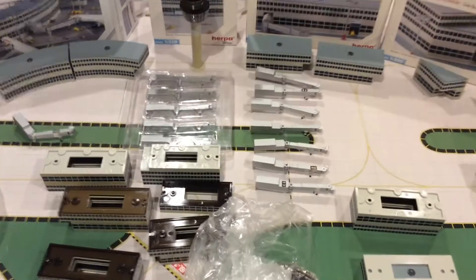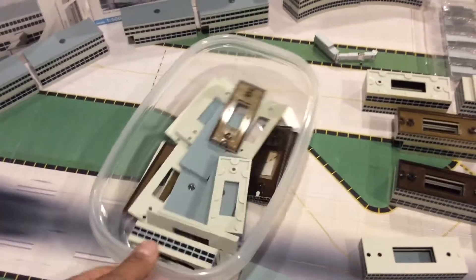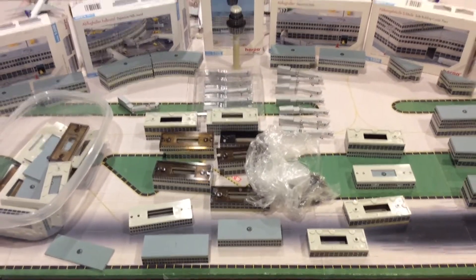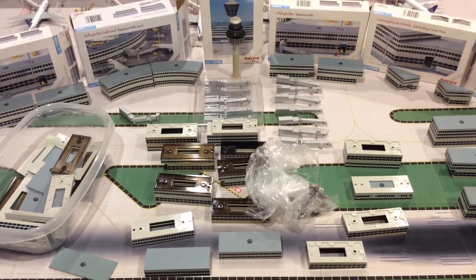You're getting a total of 12 jet bridges, plus this one comes with one extra. Here's more extra parts to assemble buildings. I will leave an attachment on eBay in the description below, and good luck.